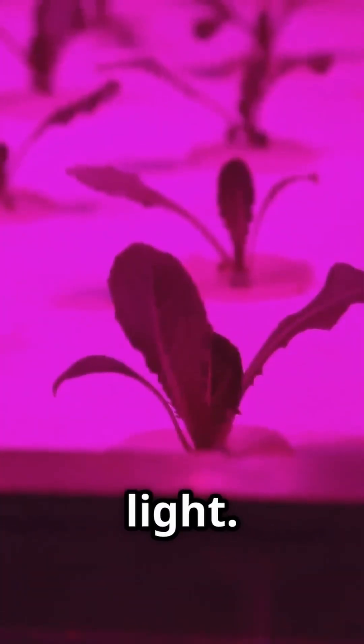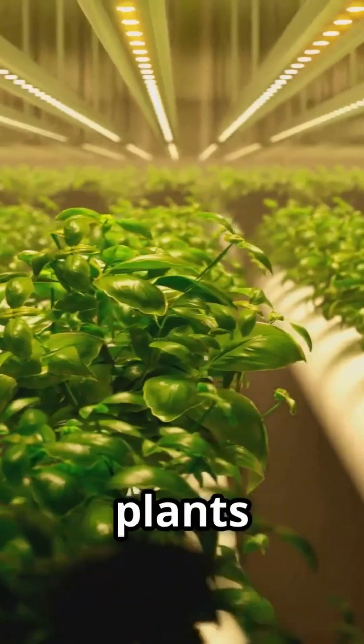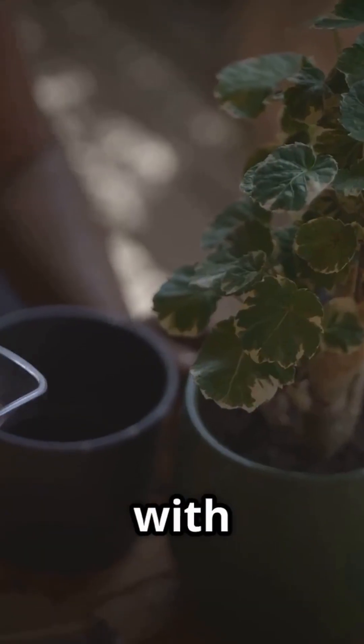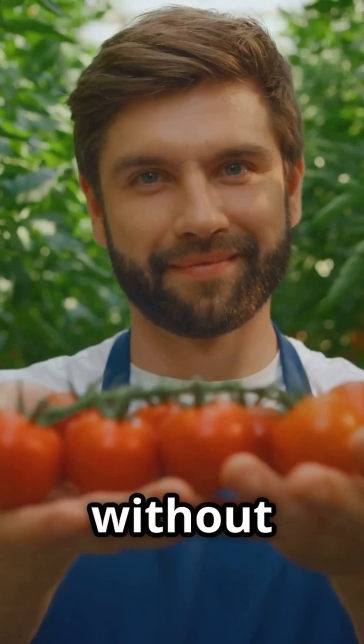Just a container, water, nutrients and light. The system is forgiving and low maintenance, ideal for busy or forgetful people. You set it up, and the plants do the rest. It's a partnership with nature, not a battle. Passive hydroponics offers the rewards of gardening without the hassle.